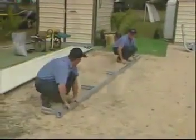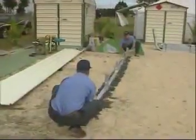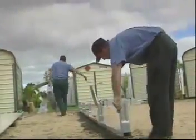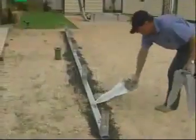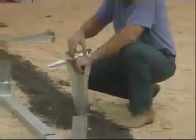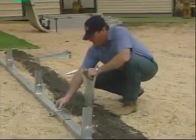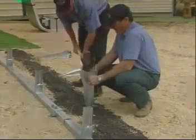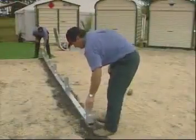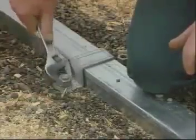Now we peg one base rail into position. Firstly, lay a small bit of gravel where you will be situating the rail — this will stop any moisture from forming under the galvanising. Place the base rail on the gravel and lay the pegs beside it where they'll need to be positioned, that is in the centre of each section. Remove the saddles from the pegs so they're ready to place over the base rail. Tap the pegs in with a sledge hammer until they're lodged firmly in the ground. Then position the base rail over the bolts, place the saddles on the bolts and screw them down. Tighten them with a spanner.